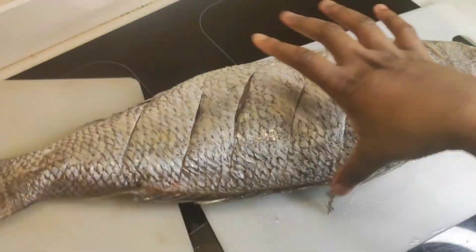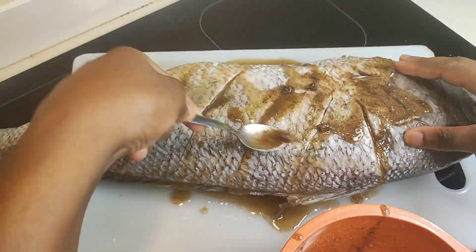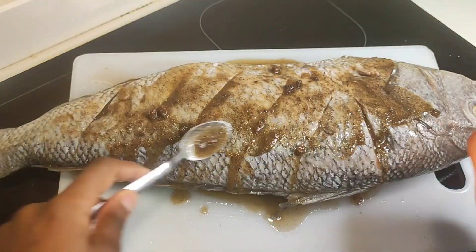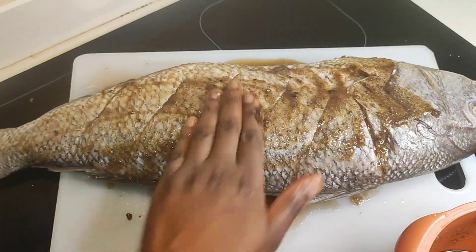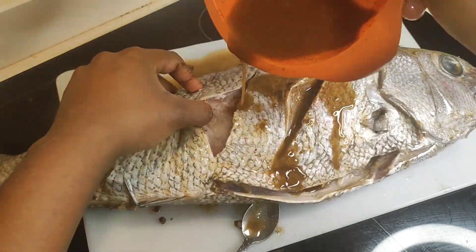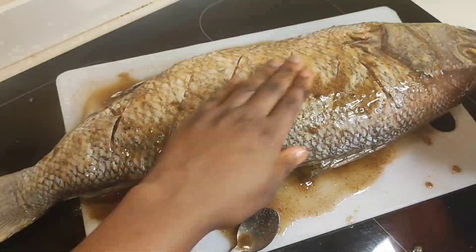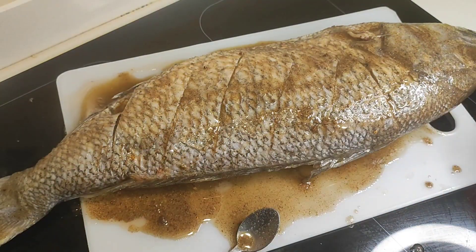I went ahead to make stripes on the fish, as you can see, and then I poured the marinade all over it. This marinade — oh god — you don't even know. I'm going to let this fish sit in the marinade in the fridge for like three days.